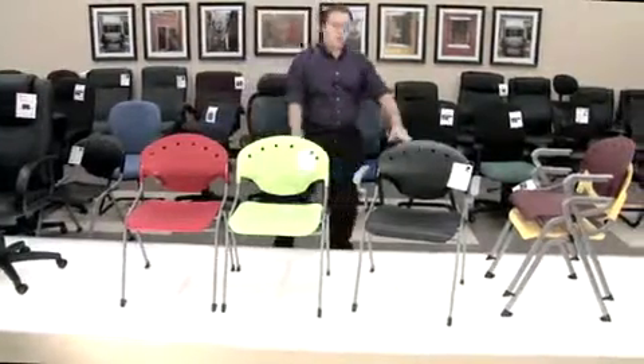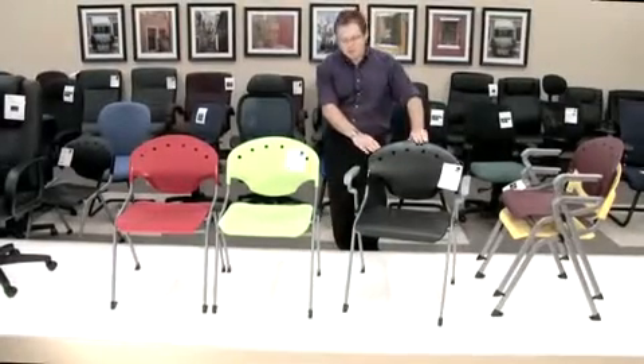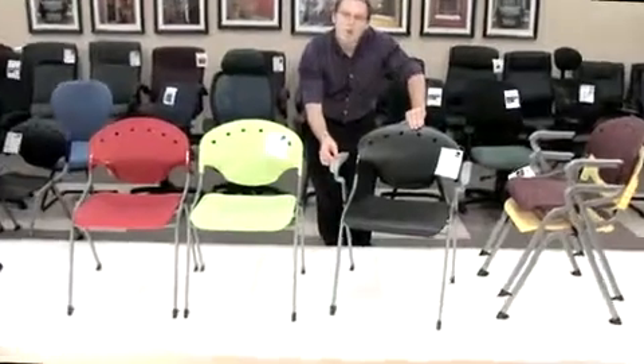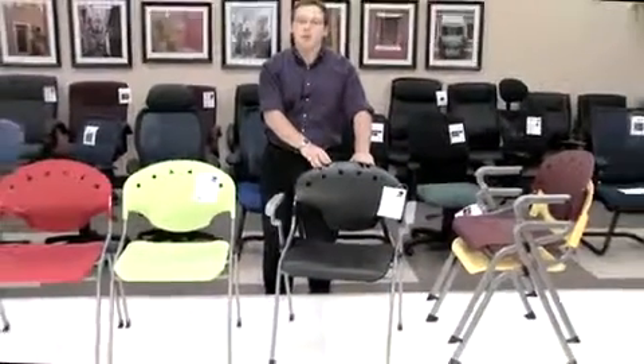When you get to the armed version, one of the key features that you do lose is your ganging bracket built in, because where your arms are is where your ganging bracket goes — so you do lose your ganging functionality. We do offer an optional ganging bracket with the model 306.